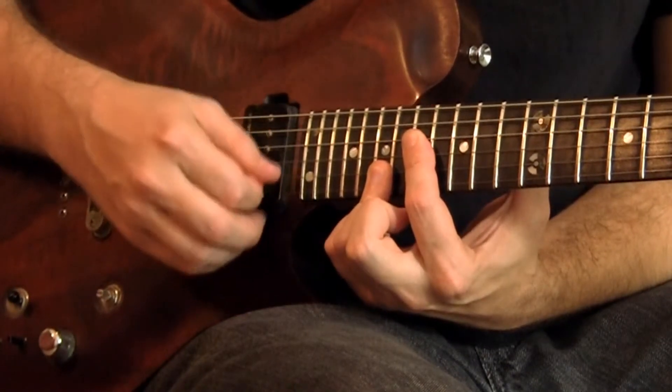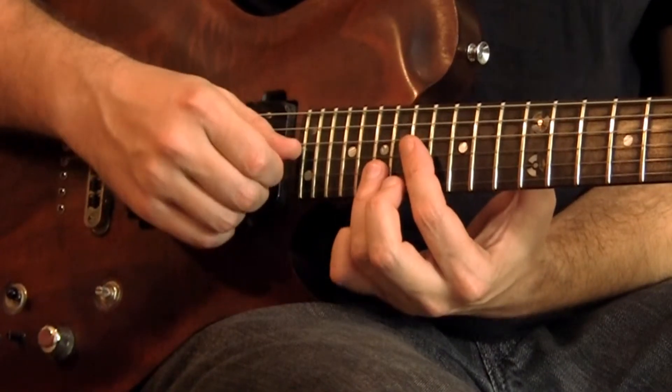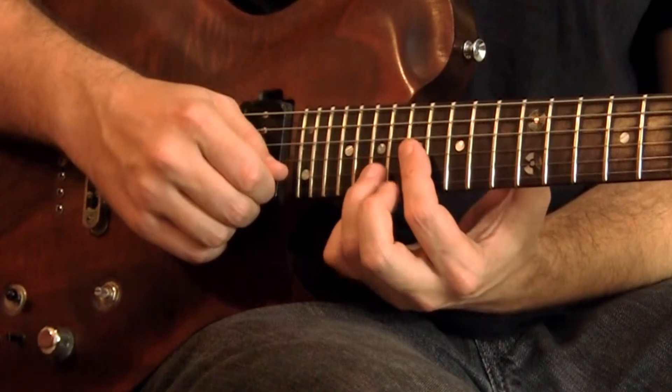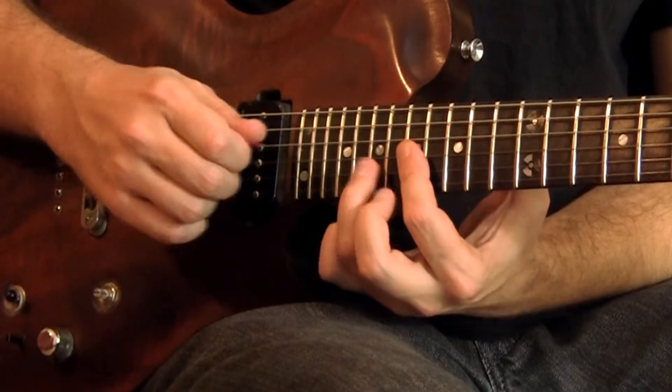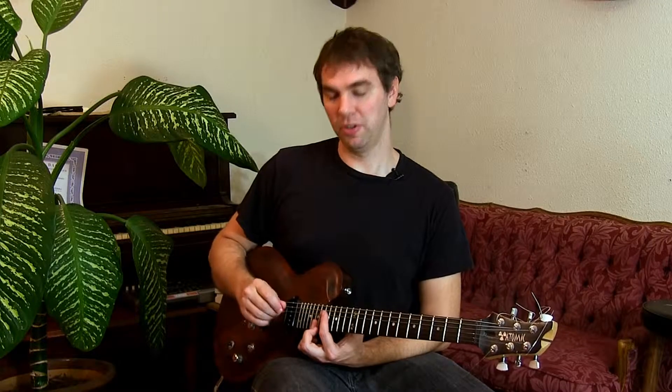This one right here — that's a flat fifth because there are three whole steps in the scale right there: one, two, three, four. So when you use all whole steps, it puts a tritone in. It makes the fourth into a tritone, but all of the other notes are going to be perfect fourths.